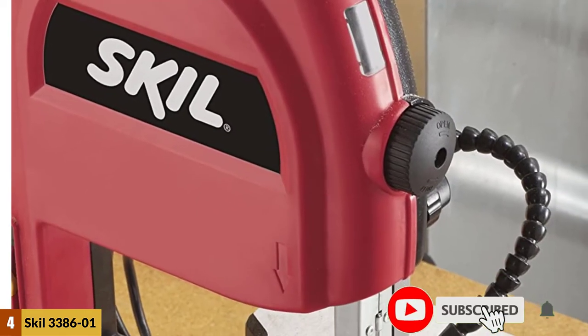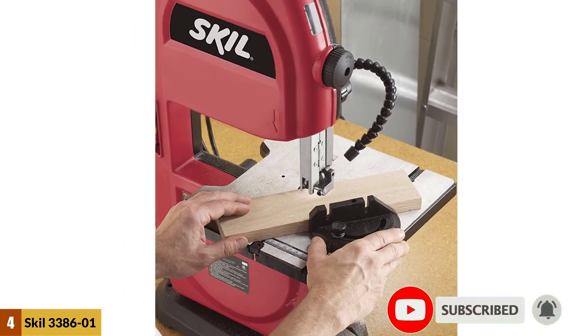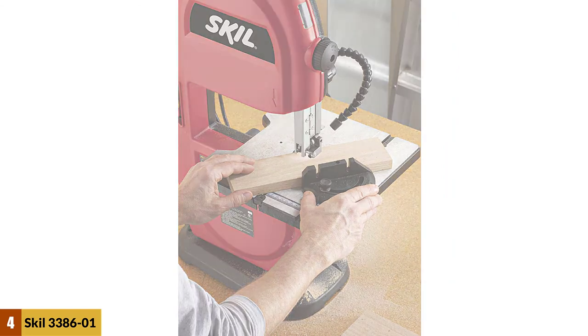To collect the debris off your table, you have a 1.5-inch dust port. Other than this, you get a miter gauge, a rip fence, and a very functional and handy light lamp above the working surface.